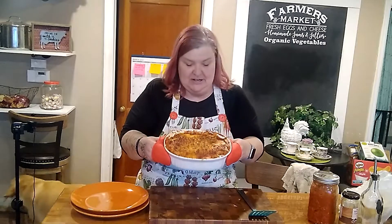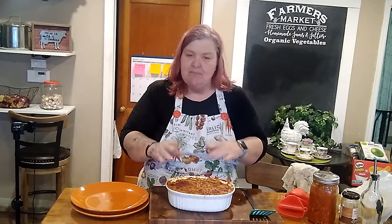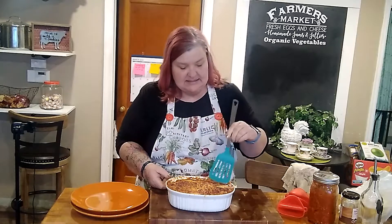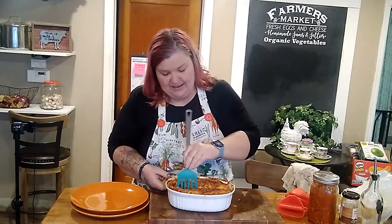Now I'll cover this with foil and pop it in the oven at about 325 degrees for about 30 to 40 minutes. When it comes out and is looking good, I'll add some mozzarella cheese on top and put it back in under the broiler. Our spaghetti squash lasagna is done — look at that, it's beautiful! I took it out, added mozzarella on top, and put it back in. It let some liquid from the spaghetti sauce cook off and bubble up on top.